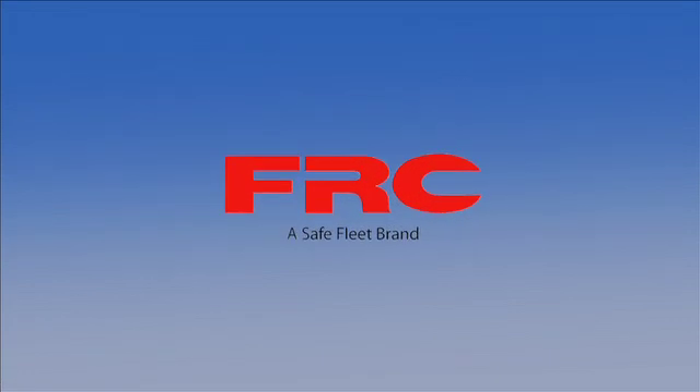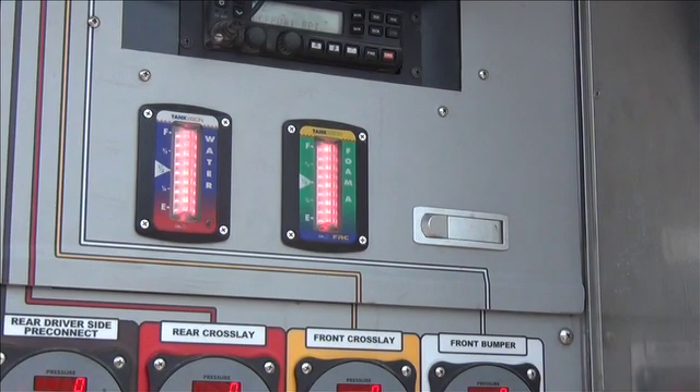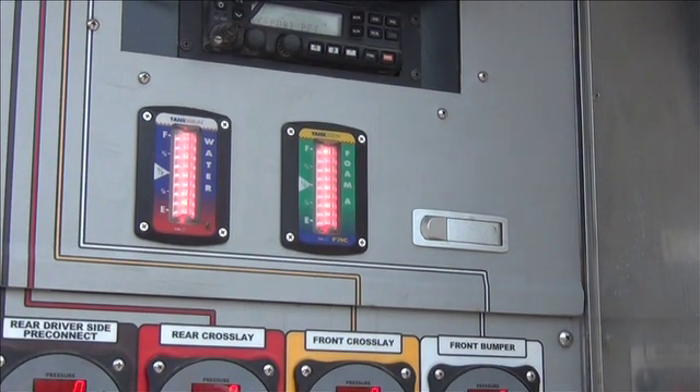Welcome to Fire Research Corporation's Instructional Overview on Calibrating the Tank Vision for Irregularly Shaped or Non-Linear Tanks.